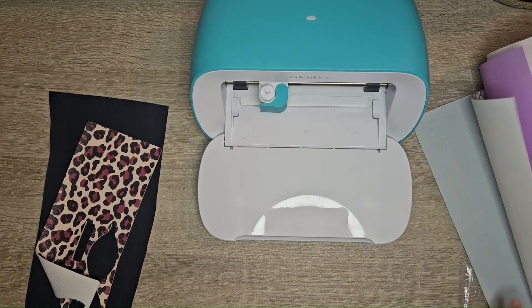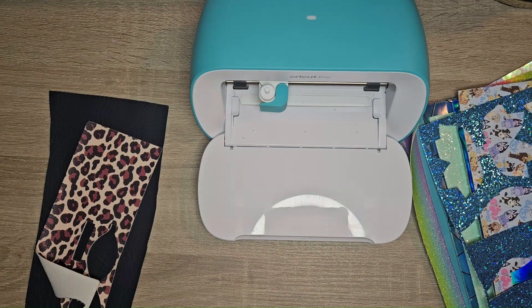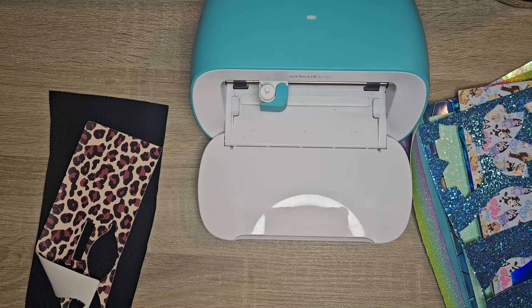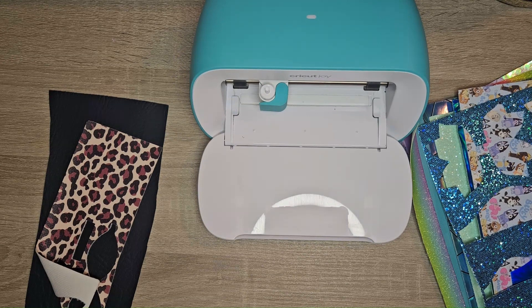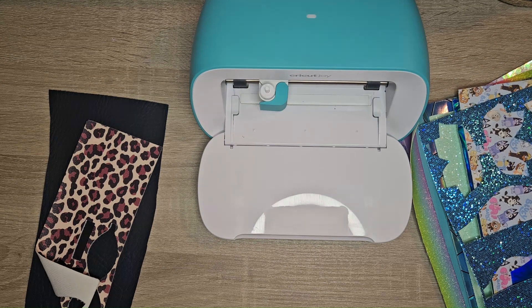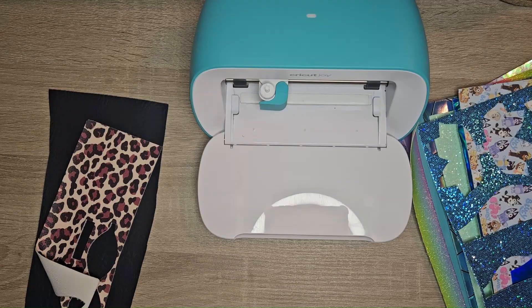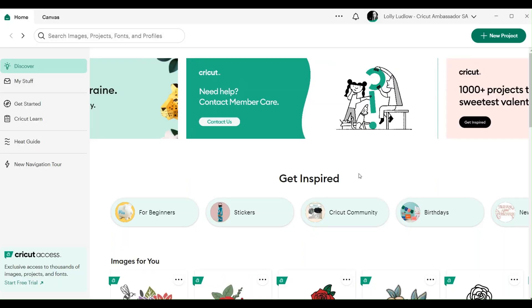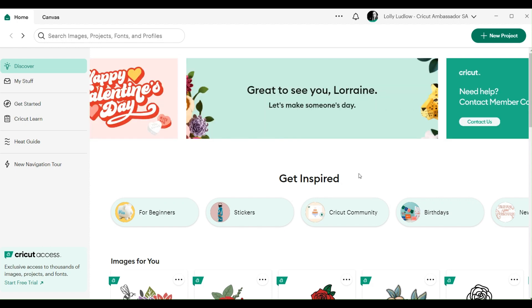I want to go through some cut setting adjustments. Somebody pointed out that you can't rerun it on the Joy. If we do run into that problem I'll show you how to set it up so you can actually cut through completely. The design aspect is super simple but the point of this video is more troubleshooting - going through the questions people had and making sure you can actually cut the material. Once you've got that down, the designs are pretty simple.